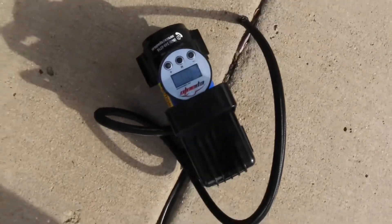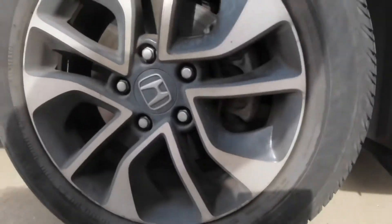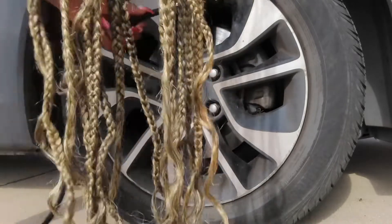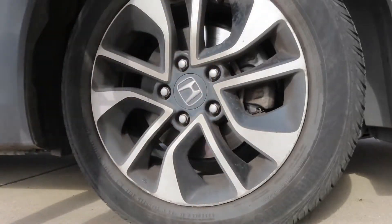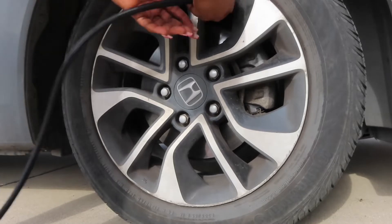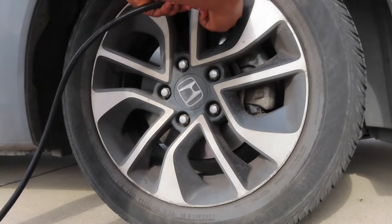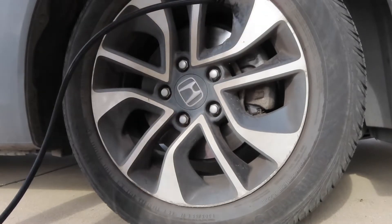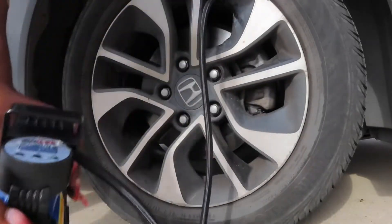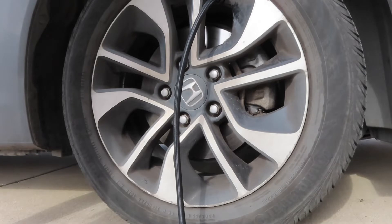Now it's back on. Now I'm going to do this tire — hold on, let me set up the camera. This one has about 29 to 31 PSI, so I'm just going to pump it to about 33. That wasn't that bad.